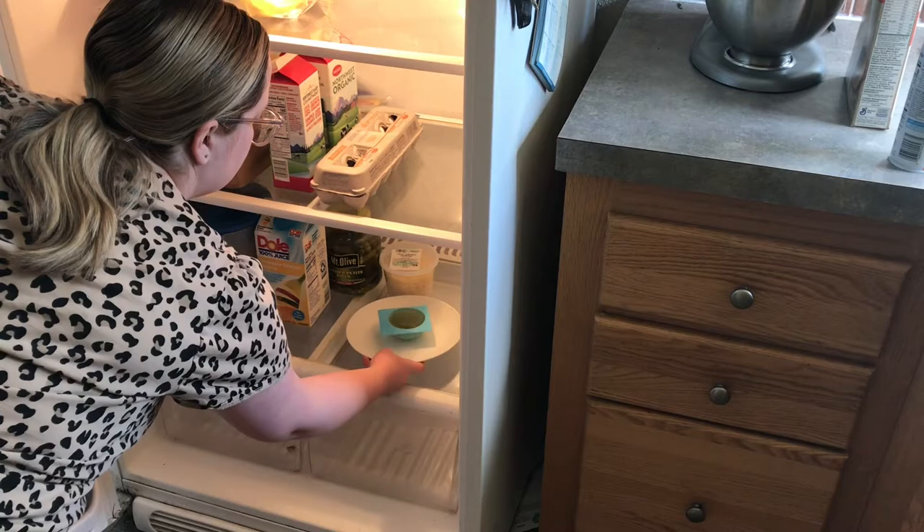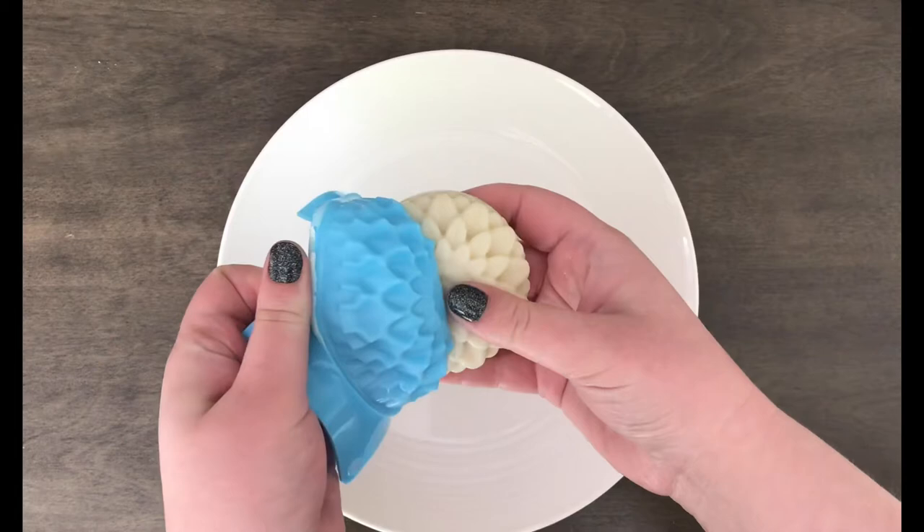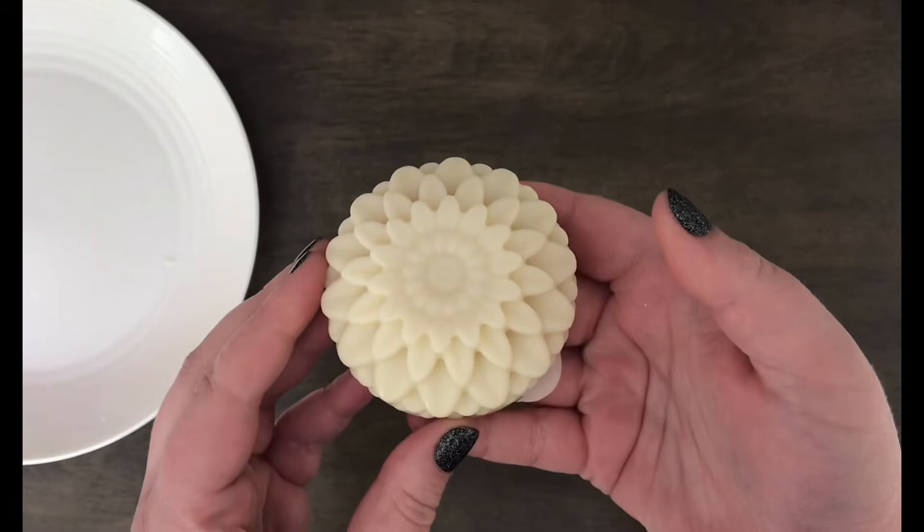We are going to take that mold full of our hot liquid and pop it into the fridge, preferably overnight to make sure that it gets hardened up and that everything is completely solid. Once your lotion bar has chilled overnight, we are ready to demold. Just very carefully peel away the mold from your lotion bar and it is ready to be used.